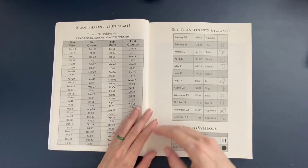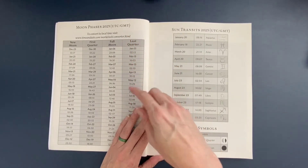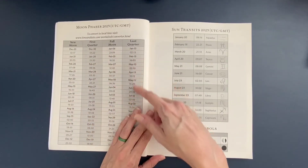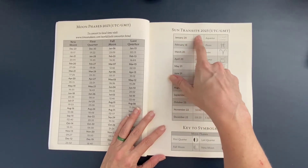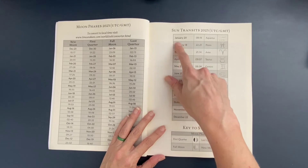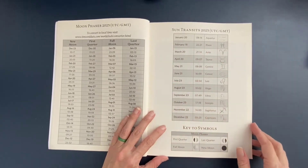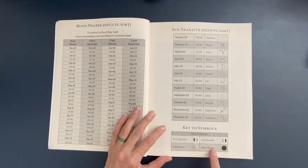The first big layout is a yearly view with the new moons and full moons designated on the calendar for reference. Next, we have moon phases for 2023, again all in GMT time — new moon, first quarter, full moon, and last quarter moons are listed. We also have sun transits for 2023: for example, January 20th we're in Aquarius, February 18th we move into Pisces. And there's a key to symbols for first quarter, last quarter, full moon, and new moon.